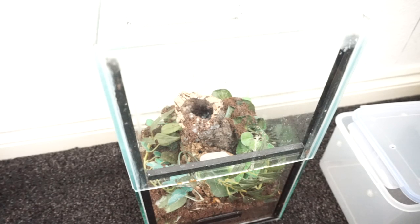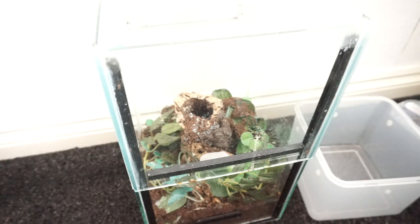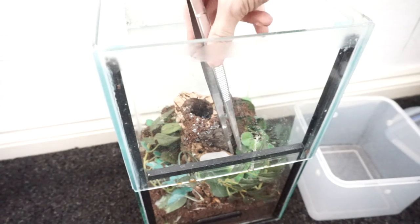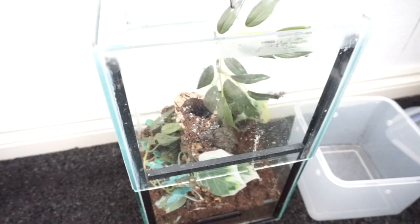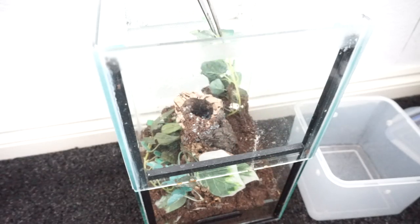One rule I would say when dealing with the Poecilotheria is to not mess around with them. If you want to do anything, do it as quickly and as safely as you can, because these spiders are very fast and they are quite defensive. I wouldn't say aggressive, but they will bite you if they have to.